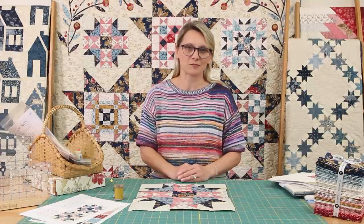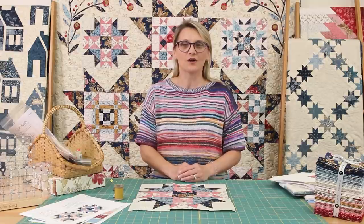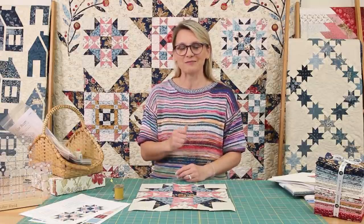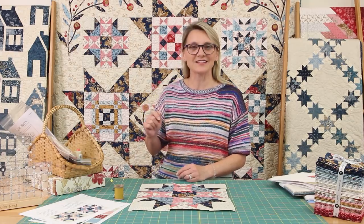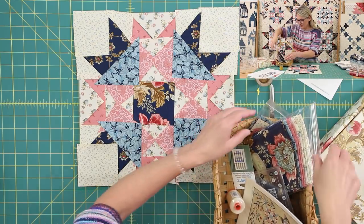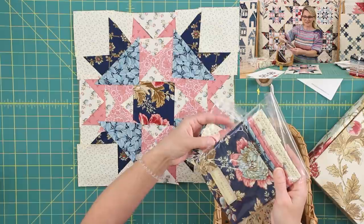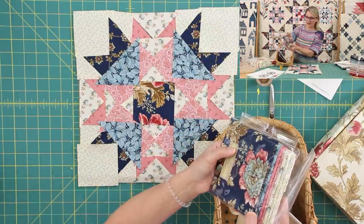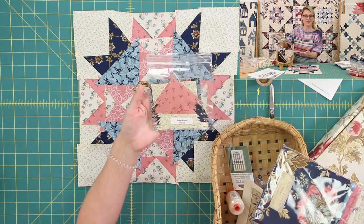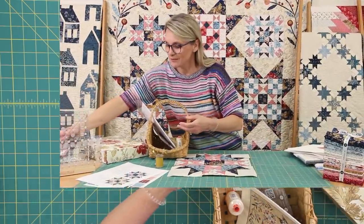We're gonna start with our first block, and you can get the blocks through our patterns or you can purchase a kit. Some of you are doing our block of the month. Let's see what's in our quilting basket today. I have beautiful blocks — those are the blocks that you get if you are doing this as a block of the month. We have blocks that are traditional, just the fabric. We also have blocks that are pre-cut, laser, all the pieces ready, set, go for you.